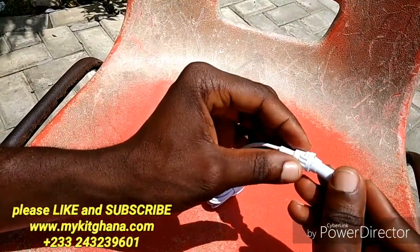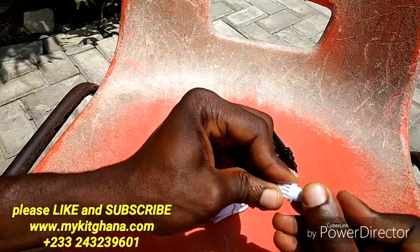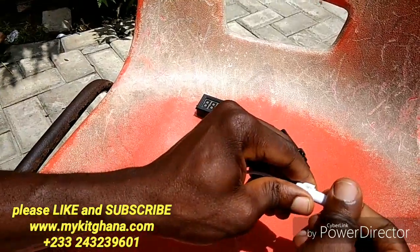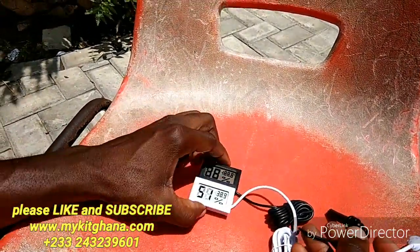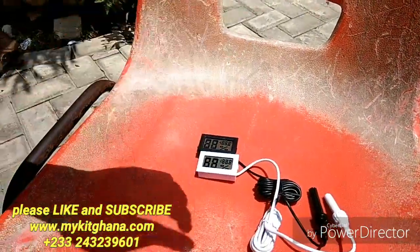If you want to put it in, there's a locker here — make sure it's positioned here, push it in and then twist back. So there we have it — the thermal hygrometer is still working normally. Thanks for watching, bye!